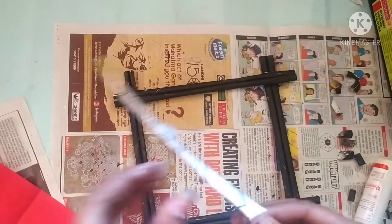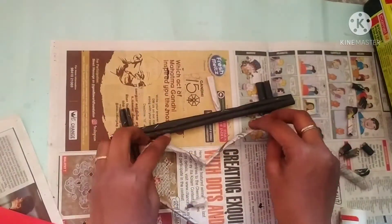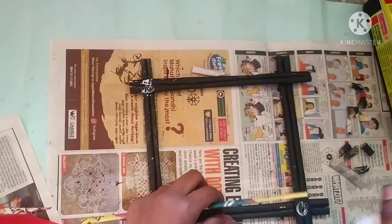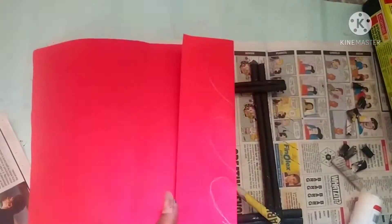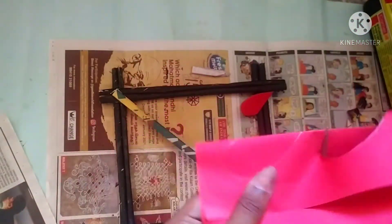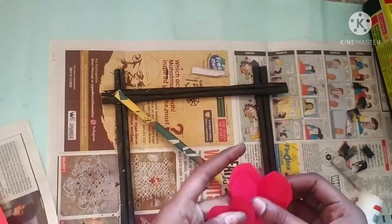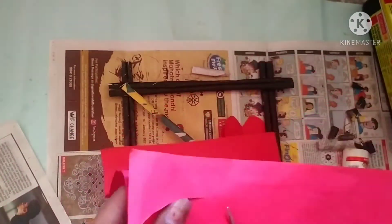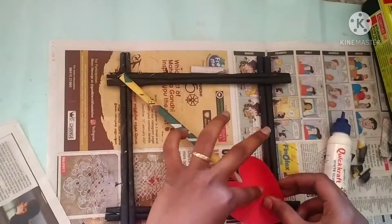Actually, first we will cut the frame. We will cut it and cut out the frame. You can add red paper to the color paper. You can also cut the heart in shape and check it.